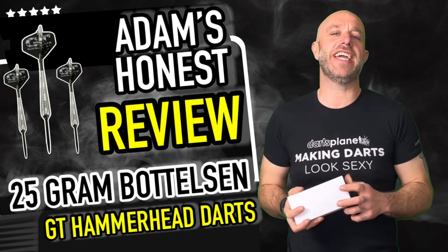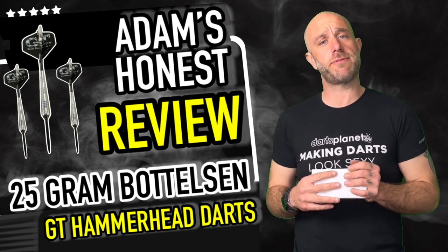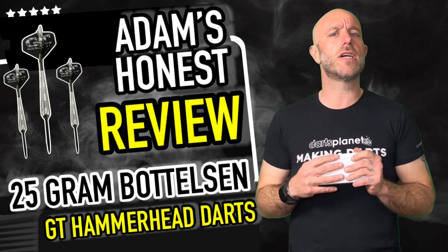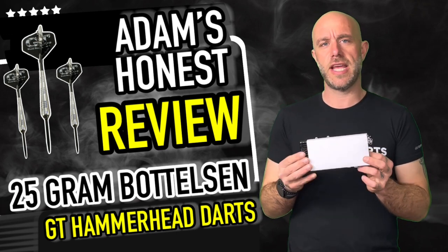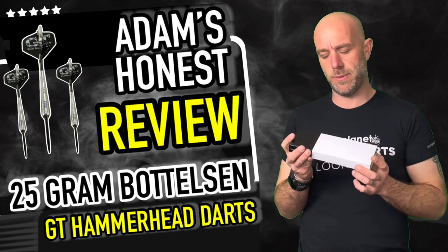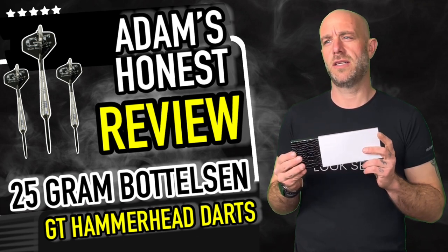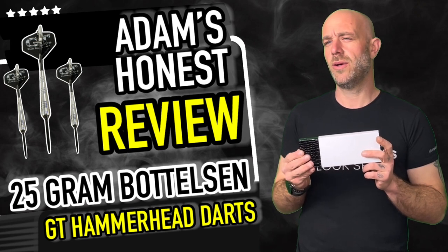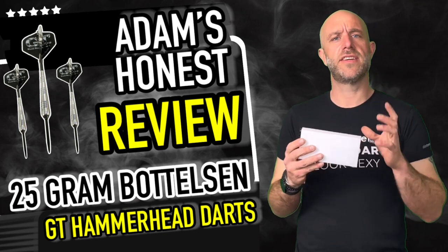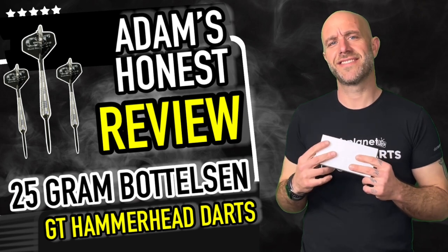Hi guys, Adam here from DanceReviews.TV in association with Dance Planet TV. Today I'm reviewing something new — a new company that started sending us stuff to review. We've got some bottles and darts, so let's see what's inside this box. I'll give you a clue: these ones might be named after a shark, or maybe someone with a head in the shape of a hammer. Let's go find out.